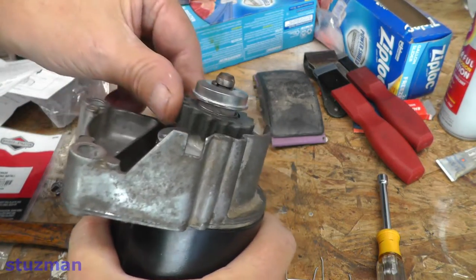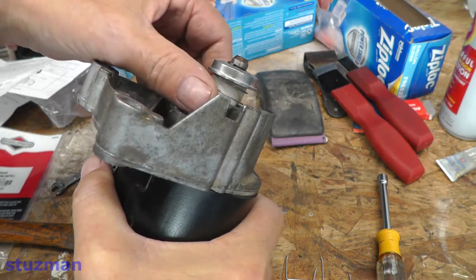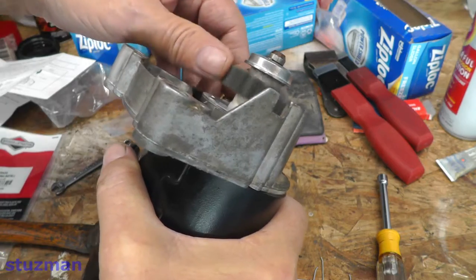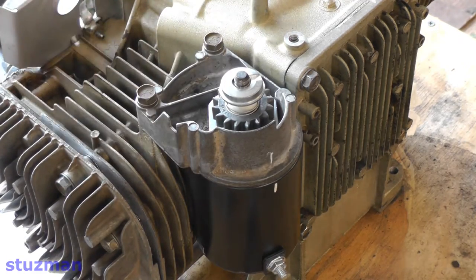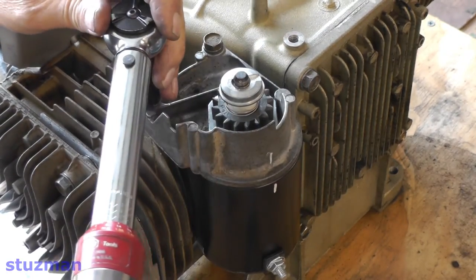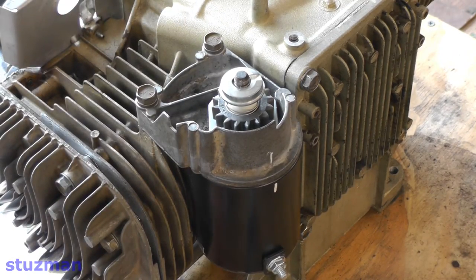The correct operation is that if you take this gear, it should fall right back down. Before, on the old one, it would go up and you let go and it would just stay there. So that looks good. I put a little bit of Loctite on these two bolts, and now we're going to tighten these down to 160 inch pounds. Alright, that's it.